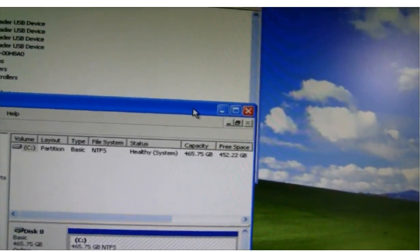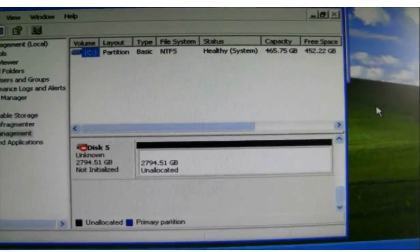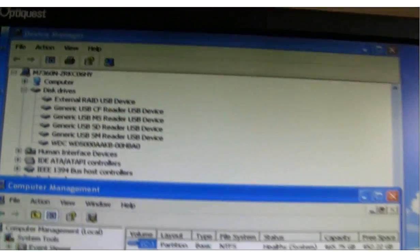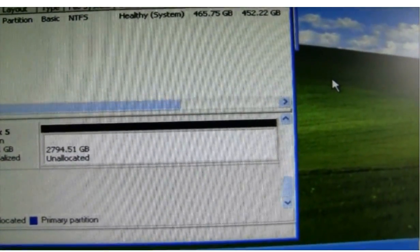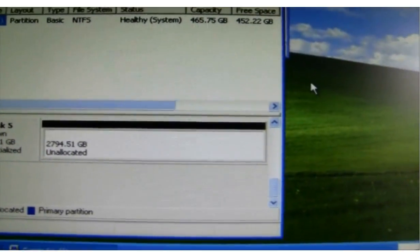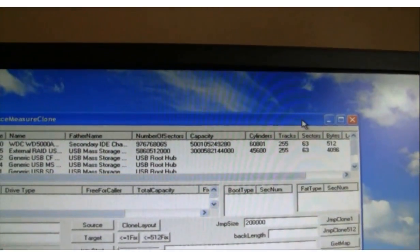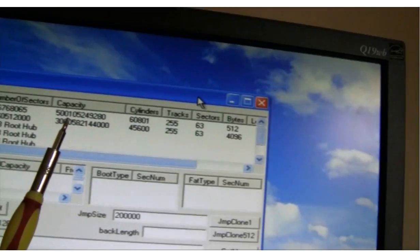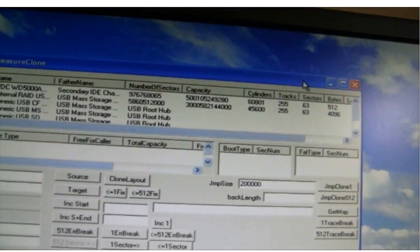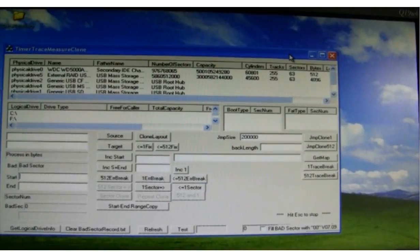This is the device manager. This is the disk management. We can see the external USB device showed up. And also, in disk management, the drive showed up — it is three terabytes, but it's not initialized, meaning the data is not accessible. This is our own data recovery software. The hard drive showed up as three terabytes, with cylinder, track, and sector all perfect. That means the controller board swapping was successful. The controller board is working now, but the data is not accessible.